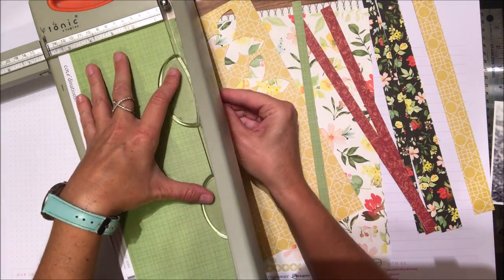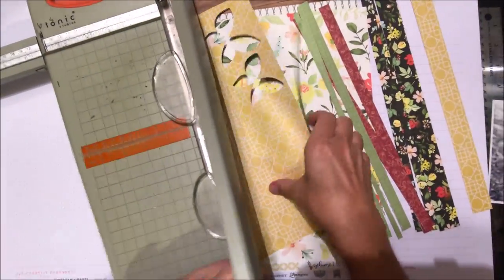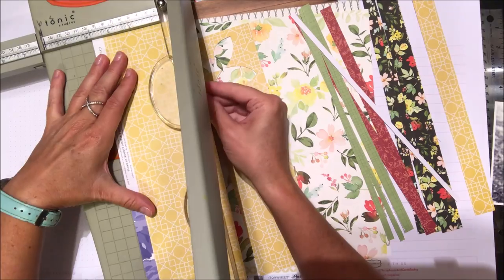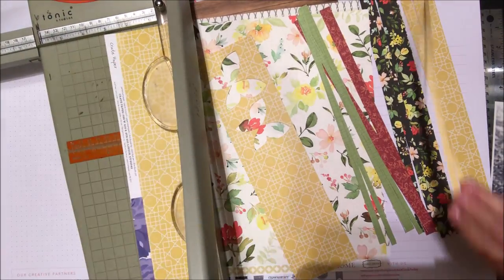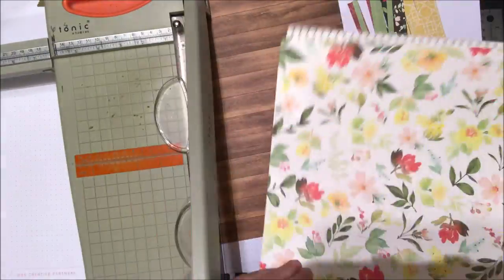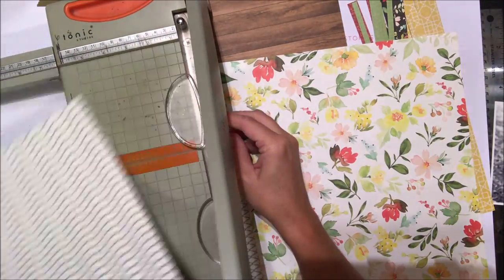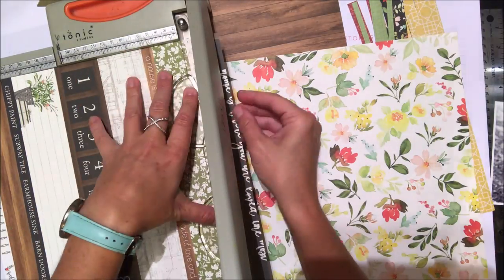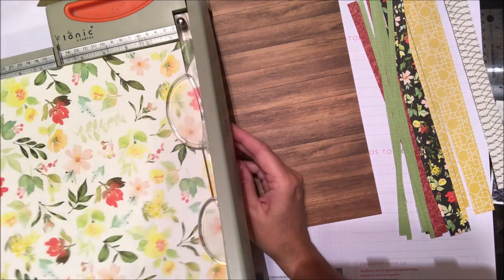Some of the strips are skinnier, some are wider. There's no really wrong way to do it, and it's a good way to use up your extra bits of paper that you really love — a great way to mix up different colors and patterns from different manufacturers. For some I'm going to double the amount because I like both sides of the patterned paper, but for most I've just done one side.